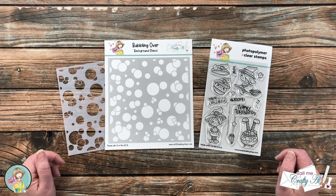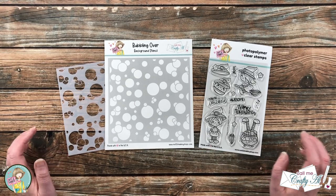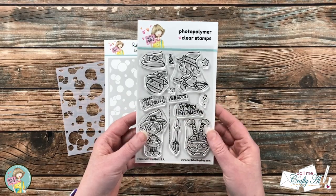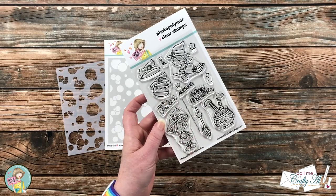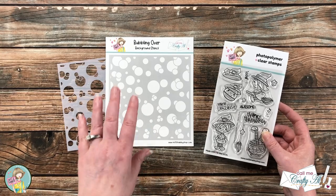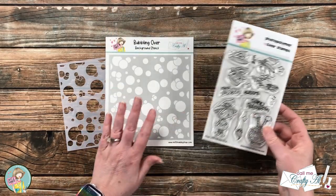We're going to be making a super cute Halloween card, and it's also going to be super easy. We're going to do just a little bit of masking and stenciling to add color without coloring the image. For the stamp set I'm using the Not Too Shabby Happy Halloween — it's full of cute images. I cannot wait to use this adorable candy corn, but for today I'm going to be using the Bubbling Over background stencil, and I wanted to use this little cauldron that had the bubbles in it — I thought that would go well with the background.